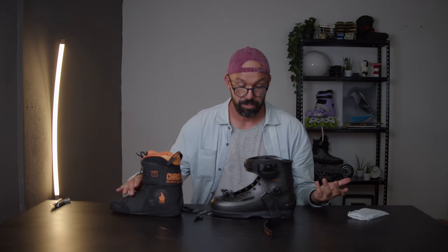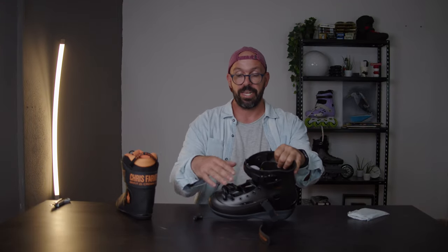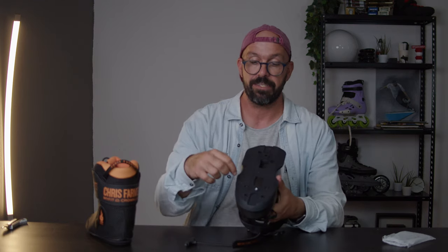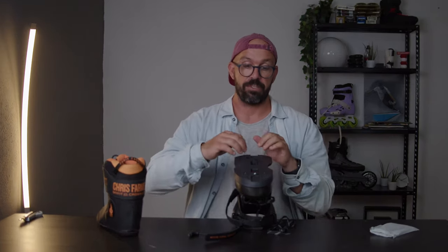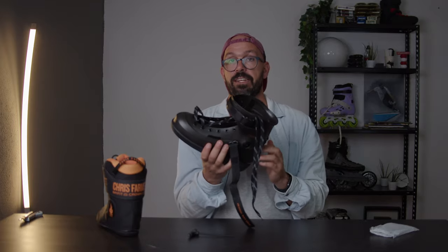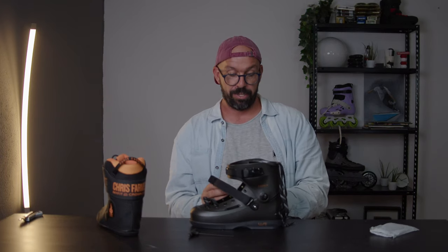Something very interesting about this skate: if I take this sole plate off - which I can do by removing six screws - I can transform this skate into a freeskate by using a Trinity adapter that Powerslide also sells. So you take the sole frames off, install some Trinity adapters, and you'll be able to use the exact same boot as a big wheel setup. That setup is called the Powerslide Zoom - the Powerslide Zoom and the USD Sway are the exact same boot.